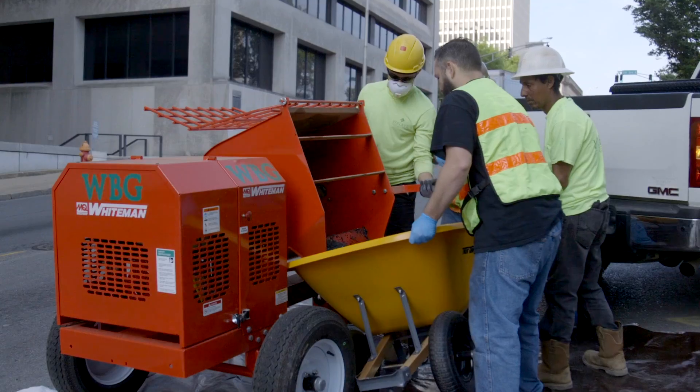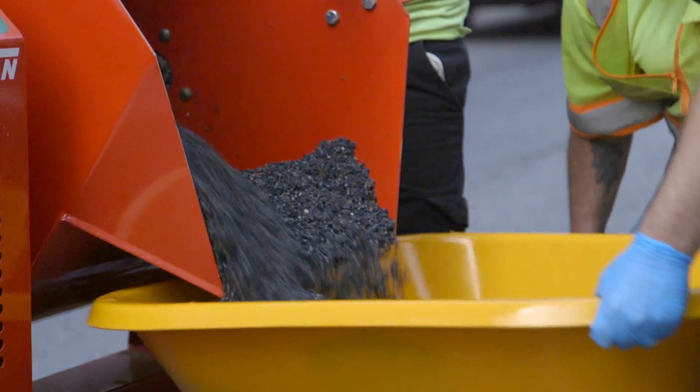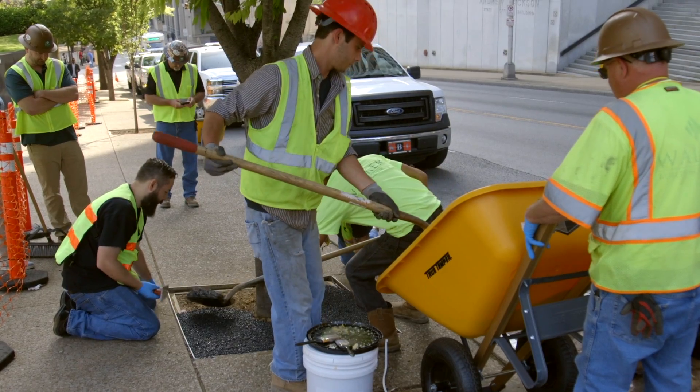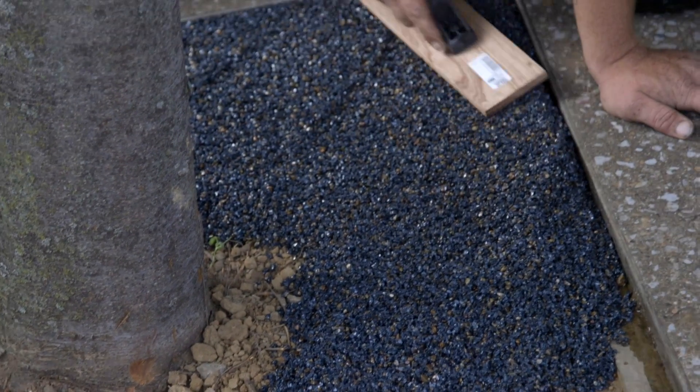It's mixed on site — we mix the recycled tires, the rock, and the binder in a mortar mixer, then dump it in place and hand trowel it, very similar to concrete. We have tree surrounds that have been in the ground 10 years that have required little or no maintenance, so the lifespan can be quite extensive.